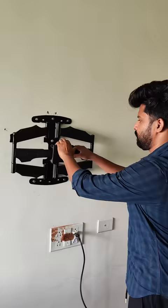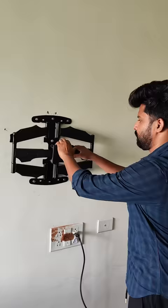This is a flexible, tiltable TV mount. You can move the mount in any direction — left, right, front, and back.